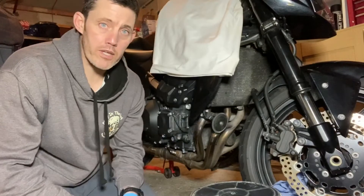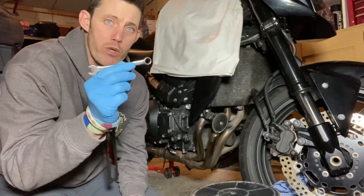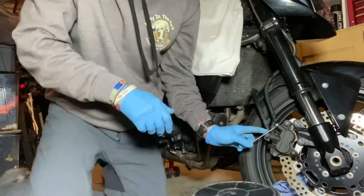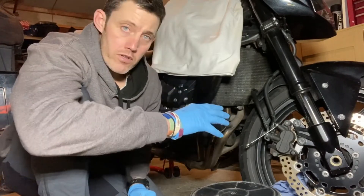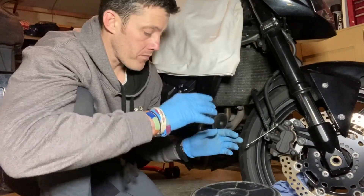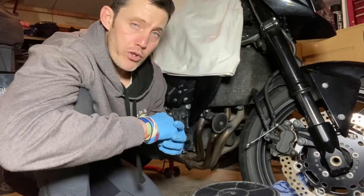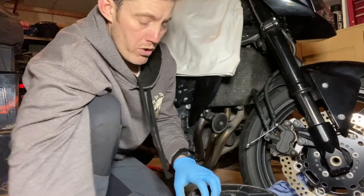Here we are at the business end — the brake caliper. This is where we're going to use our 10mm spanner to open the bleed nut. Always use the ring end of the spanner, never the open end, to crack open the nut. If you've got a badly maintained motorcycle, there's a good chance the bleed nipples might be seized. If it looks rusty, give it a good coat of WD-40 or a similar releasing agent, spray it well, and leave it a good half an hour before cracking it open to reduce the risk of it snapping off.